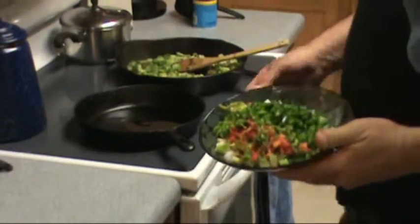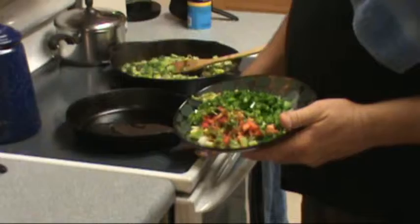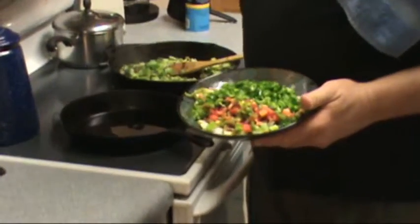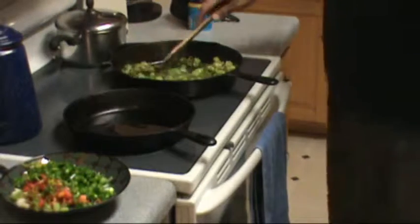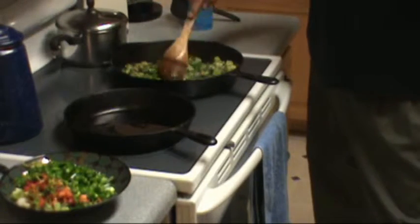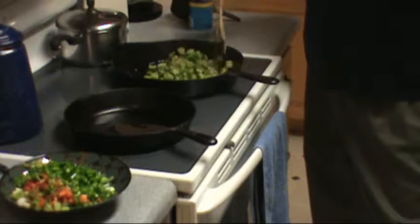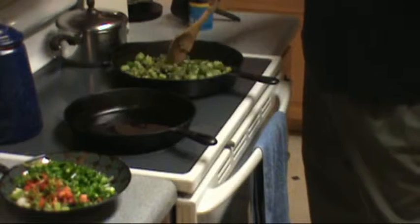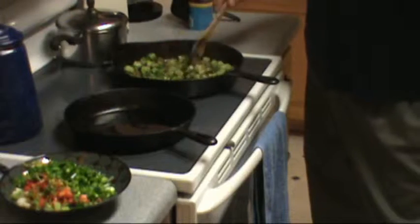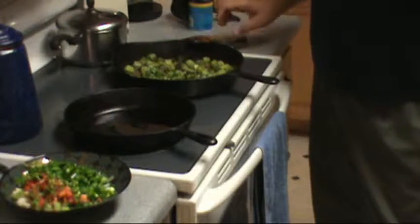Next we're going to add to this pan here. What I should have told you is that on this dish right here, this pan, we're at a medium-high heat. And you want to pay attention to it because you do not want to burn it.